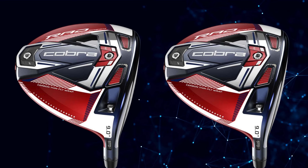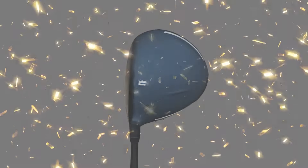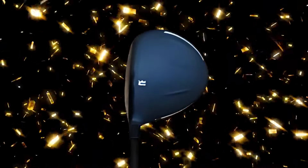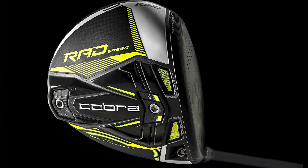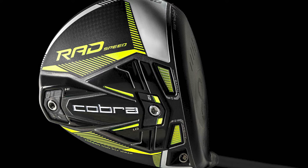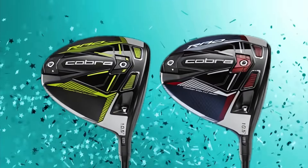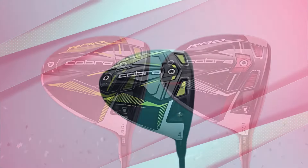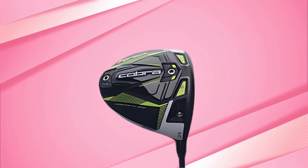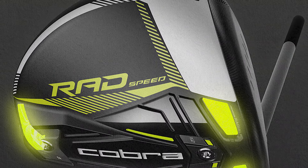So what are the pros and cons? On the plus side, the Rad Speed offers superior distance, an excellent sound and feel, and it's available at a great price. On the downside, it's less forgiving and has a lower launch, which might not be ideal for everyone. For low handicappers or strong drivers, this is definitely worth considering. Mid-handicappers can make it work if driving is a strength, but may want to look at the Rad Speed XB for better launch. High-handicappers might want to check out the XB or XD models instead.